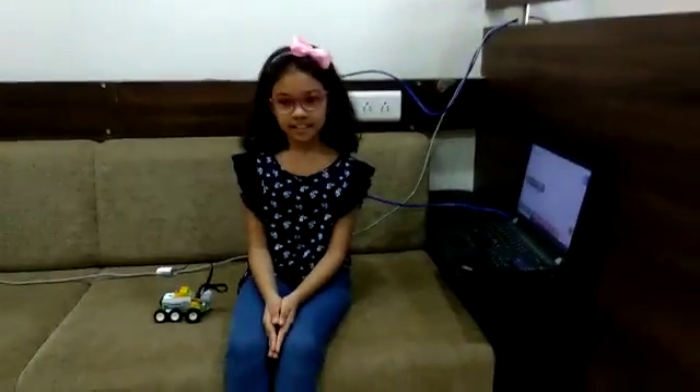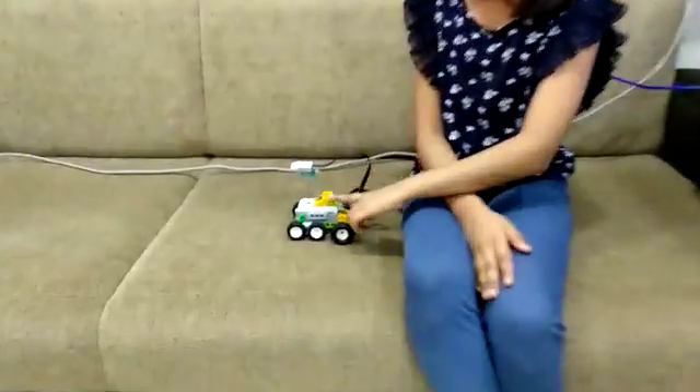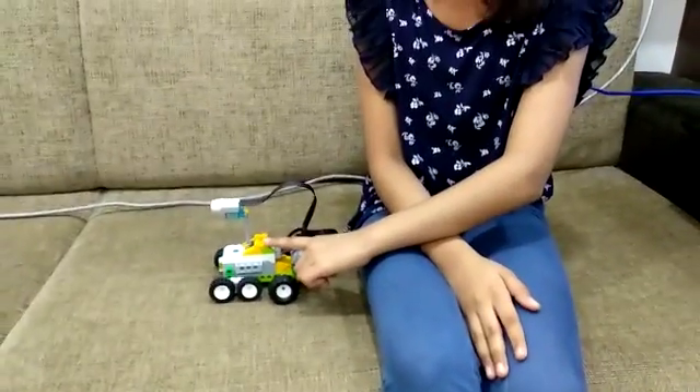Hello friends, my name is Diya. I study at Ahmedabad International School. Today I made the space robot in RoboFun Lab, Ahmedabad.